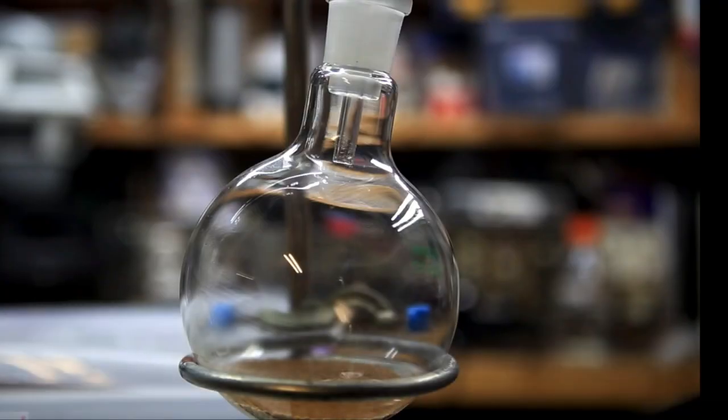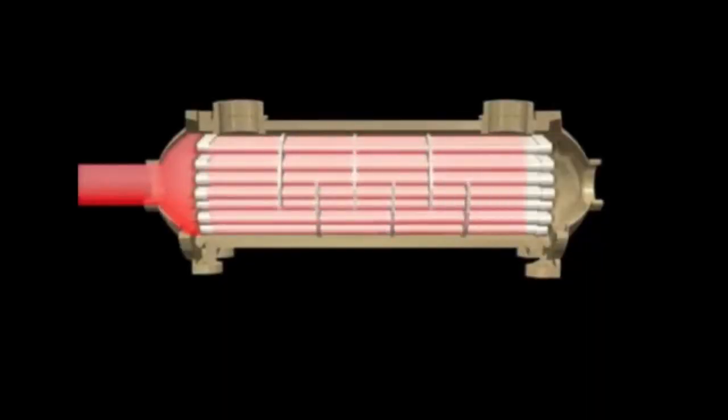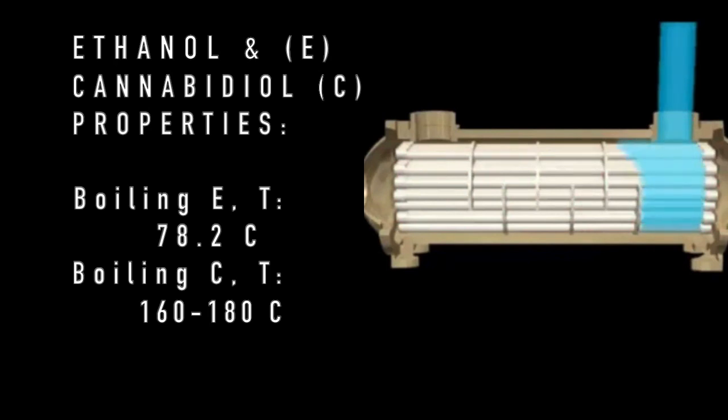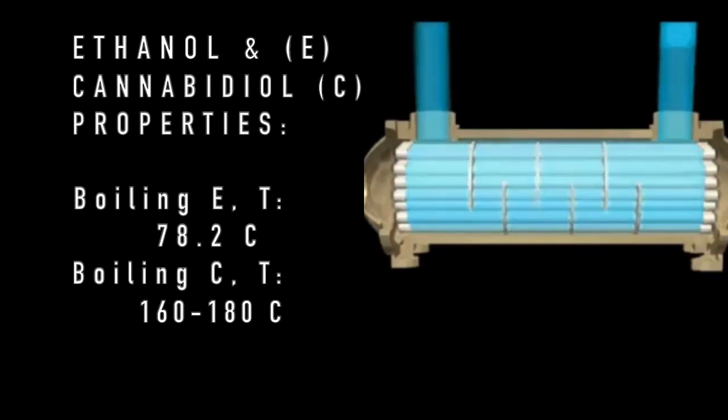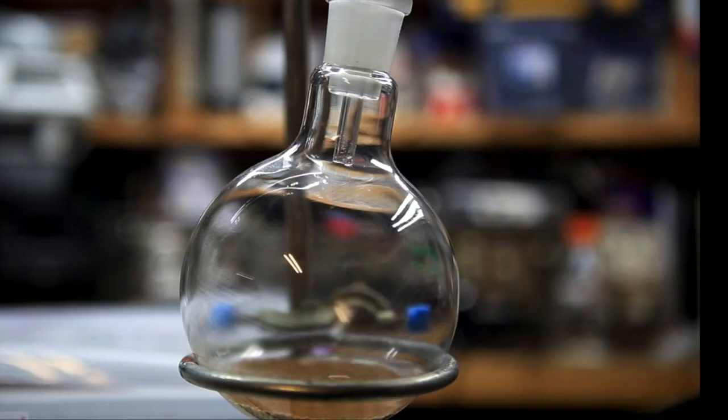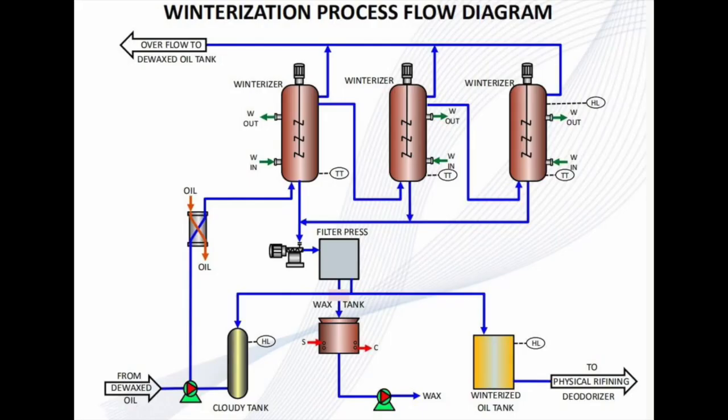After filtration, the ethanol used to flocculate the waxes and dilute the oil is removed by a heat exchanger. Ethanol evaporates at 78.2 degrees Celsius, while cannabidiol, the hemp essential compound, starts to degrade between temperatures of 160 and 180 degrees Celsius. The large vaporization temperature difference between ethanol and cannabidiol is useful in minimizing the risk of essential oil compound degradation. The evaporated ethanol is pumped through a filter to remove any unwanted properties before being recycled back into the winterization system.